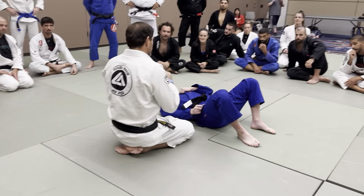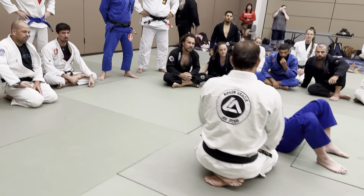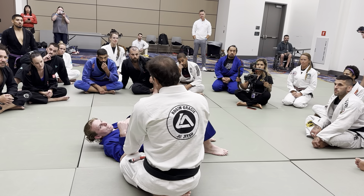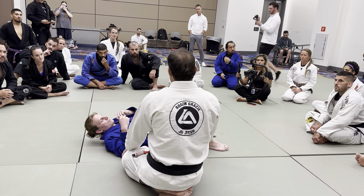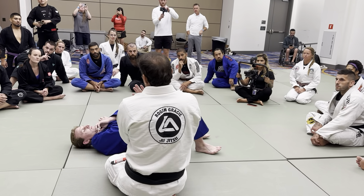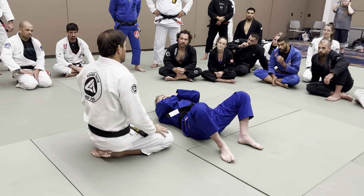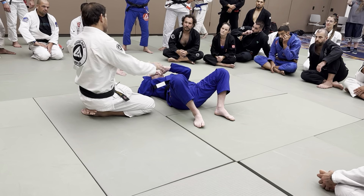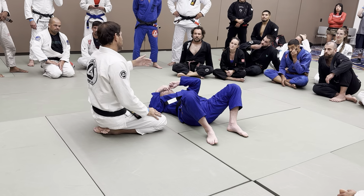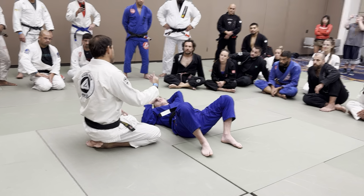First, we need to progress based on the submission or the attack. You can keep his back on the floor, and this is the way we can try to take the back, but maybe we're trying to submit or not. Usually, either the person is just defending and not moving much, so he's not opening himself, or he's trying to escape. Every time the person is trying to move, your priority is to establish pure control. For you to progress, you have to make sure you're in control. Because if you try to progress when you're not in control, you'll lose that position.